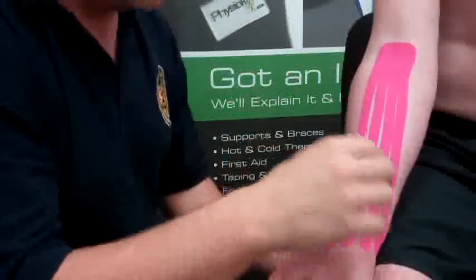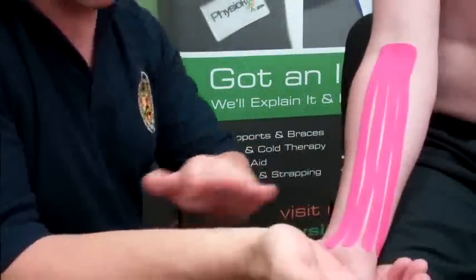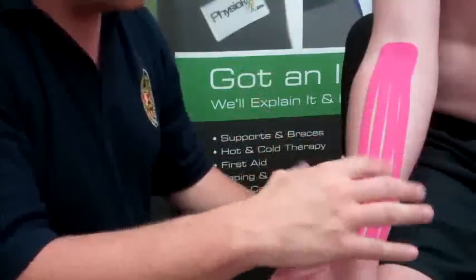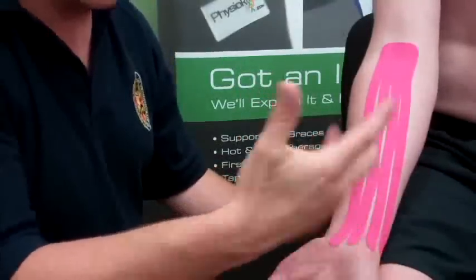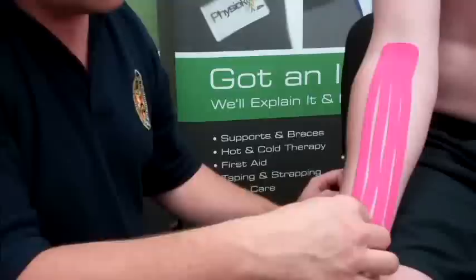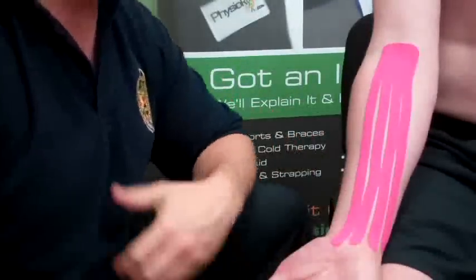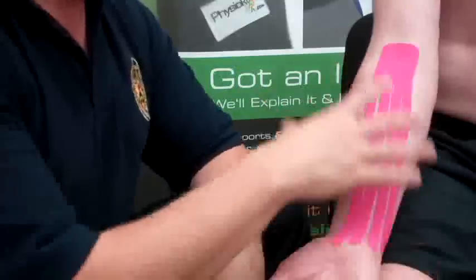Conditions you can use this for obviously include anything to do with wrist surgery — carpal tunnel is quite commonly done in middle-aged people. It's a small scar but you can end up with a little bit of fluid. Anything where maybe you've had an acute fall and swollen the wrist a little from an acute injury — this can just help take some of that fluid away.